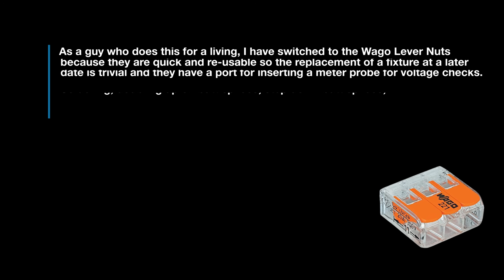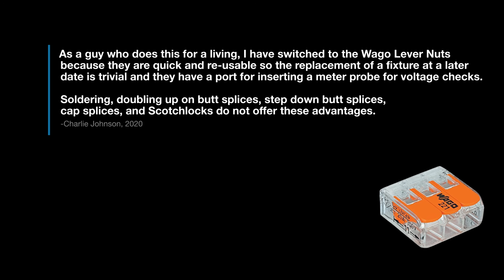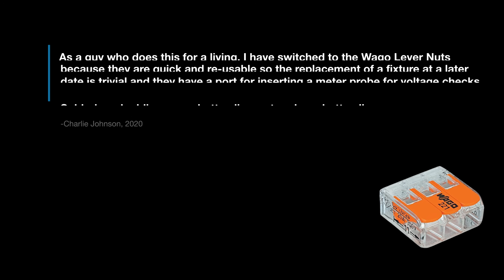As a guy who does this for a living, I have switched to the Wago lever nuts because they are quick and reusable, so that the replacement of a fixture at a later date is trivial, and they also have a port for inserting a meter probe for voltage checks. Soldering, doubling up on butt splices, step-down butt splices, cap splices, and scotch locks do not offer these advantages.